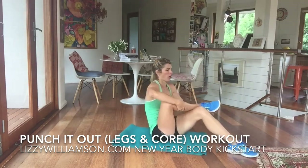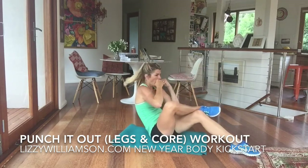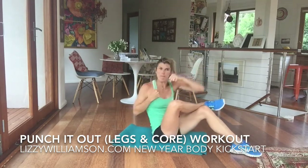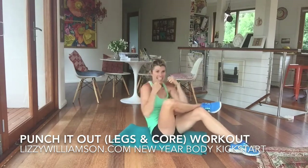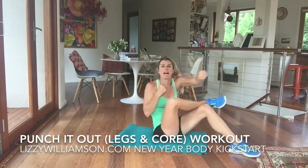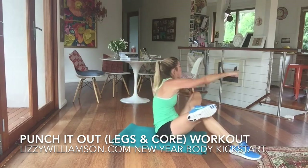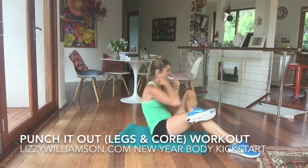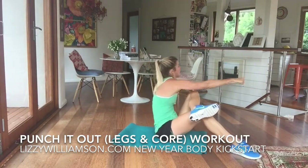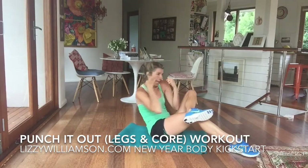Bring your right foot on top of your left arm. Come on back and we're going to cross over that bent knee. Punch it out and punch, engaging into our tummy muscles. Change legs. Come on back. Punch and punch. Make sure you've got some padding underneath your bottom here. Twist it out. Take your time — nice and slow and controlled.